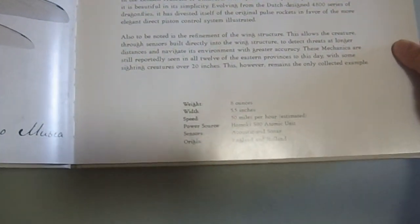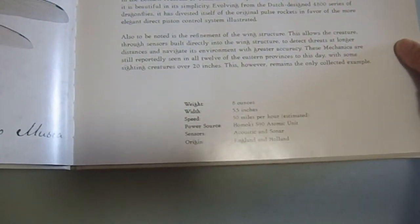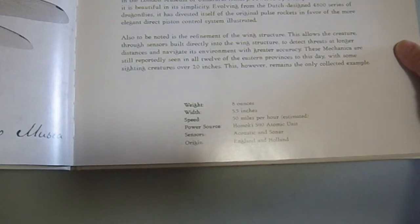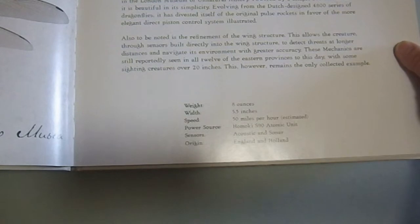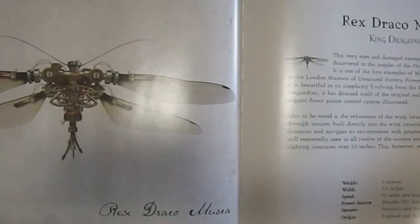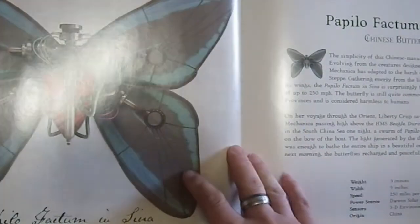It gives a blurb as well as statistics: weight, width, speed, power source, sensors, and origin. So this is eight ounces, 5.5 inch wing width, 50 miles per hour estimated. Power source is a fictitious atomic unit, sensors are acoustic and sonar, and origin is England and Holland. Acoustic and sonar — so it actually has no eyes. That's kind of cool.